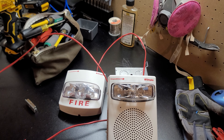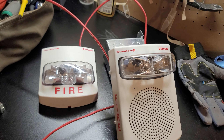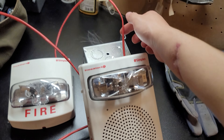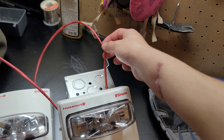Testing, testing, one two three. Yeah, there's going to be a lot of interference because of how close it is to the mic. I could lower the wattage but I don't feel like it.